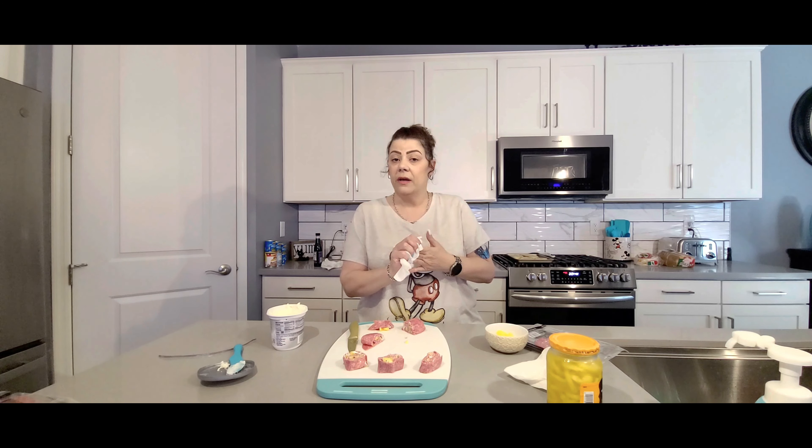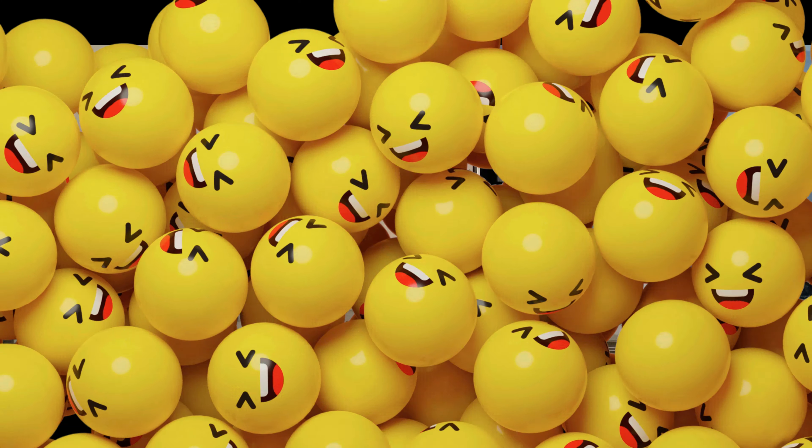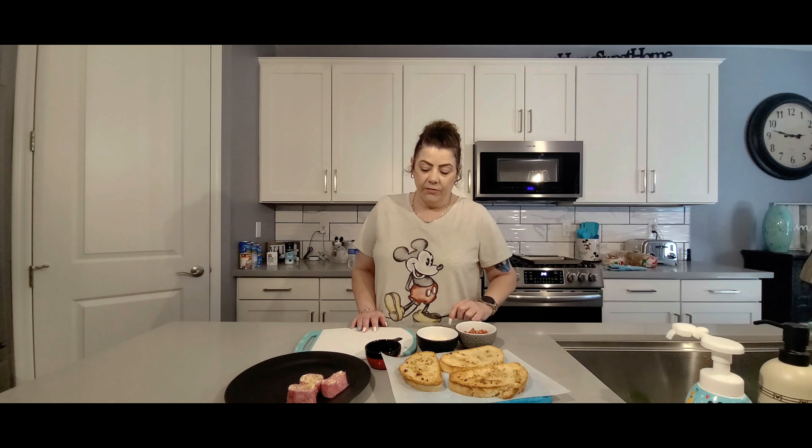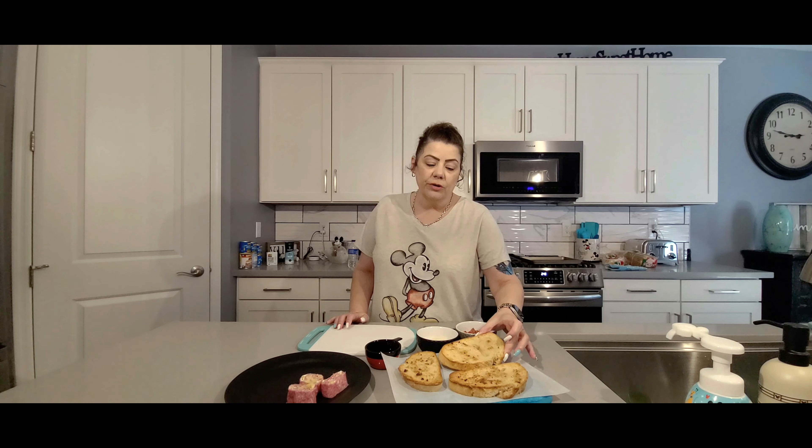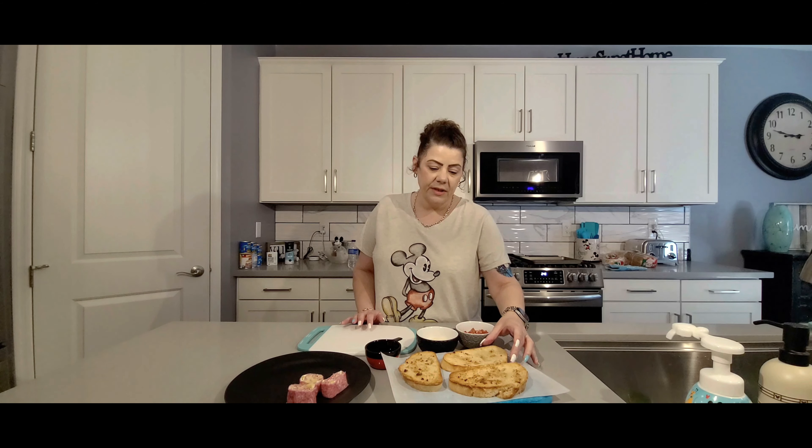I'm going to go ahead and put my bruschetta in the oven and we will give that one a taste. We have our bread fresh out of the oven. We did have one casualty that got a little too dark, so I didn't want to use that one.